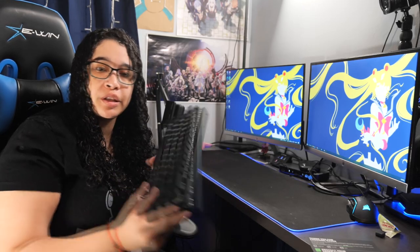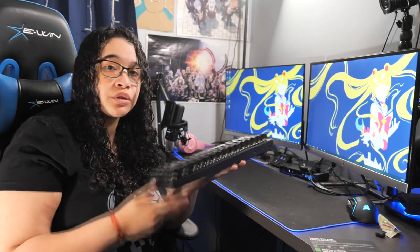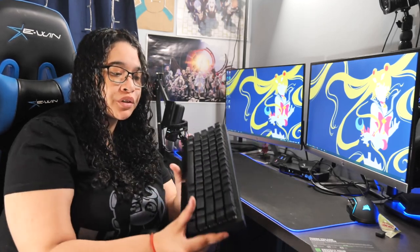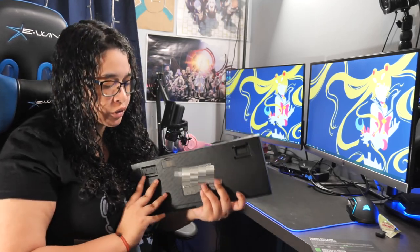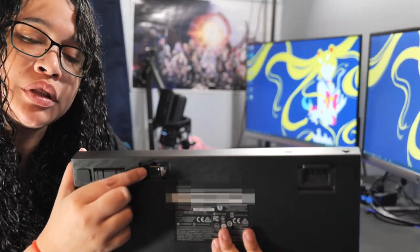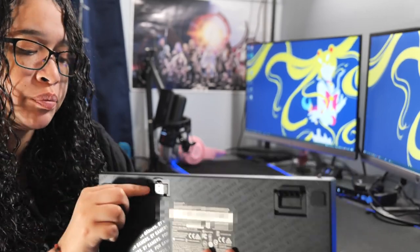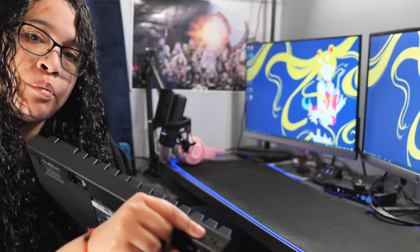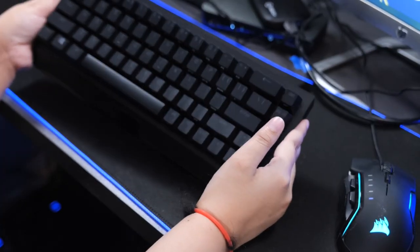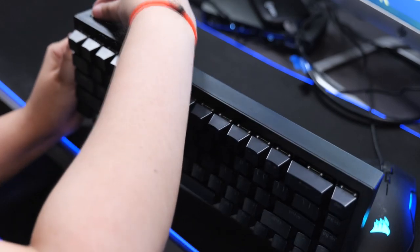Now there are different ways to pair this keyboard to your PC. One, you can connect it with a cable. Two, you can use Bluetooth. Or three, you can use the little dongle that came with it — it's hidden in a little compartment on the keyboard. You just put this in a USB port and switch the switch, and you're good to go. So I'm going to pair it using Bluetooth mode because my computer has Bluetooth capabilities.